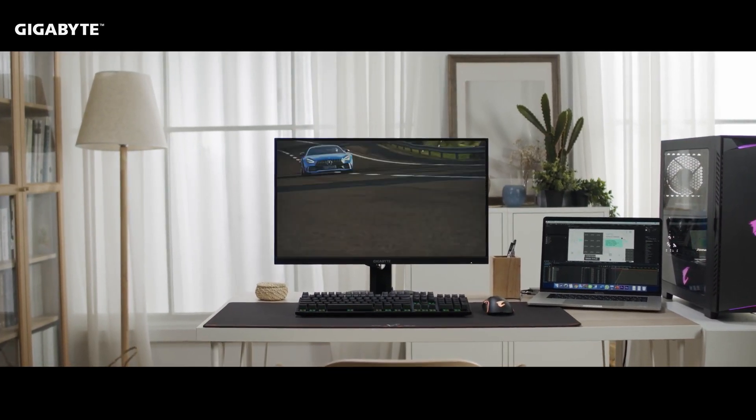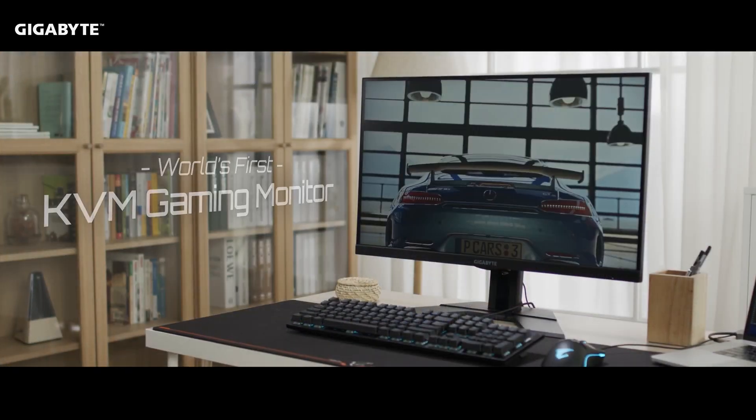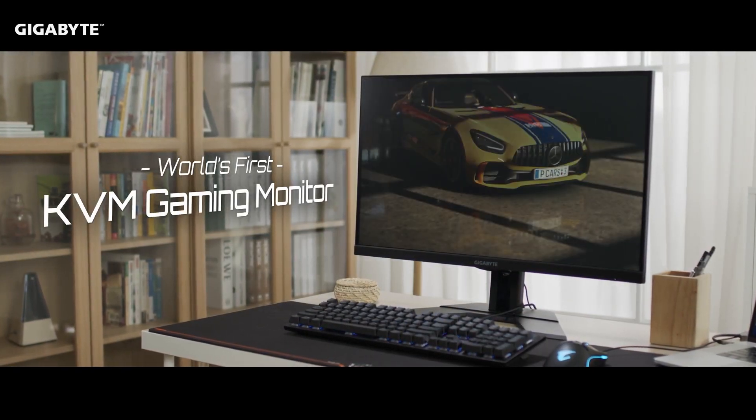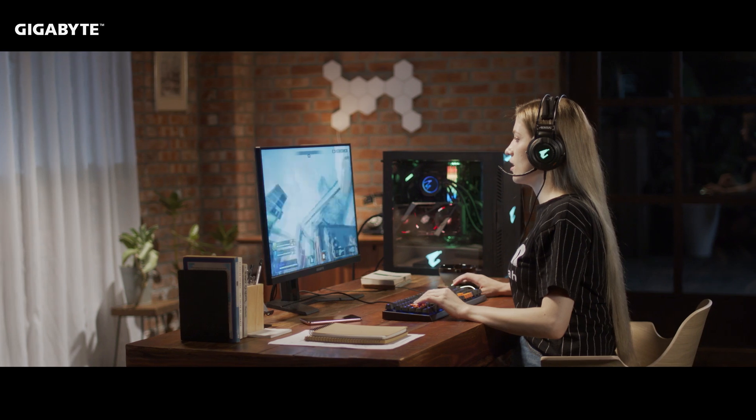Hello everyone! Today, Gigabyte is proud to present to you the Gigabyte M series, the world's first gaming monitor with KVM. In this video, we're going to explain what KVM is and how we've optimized it to enhance your gaming experience.